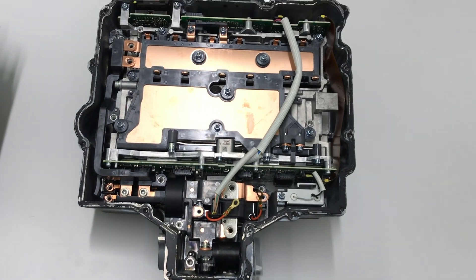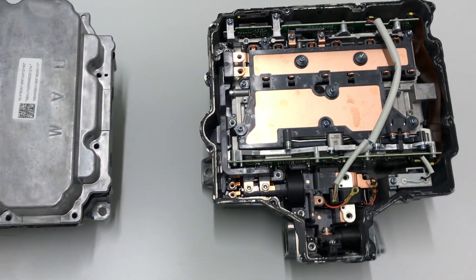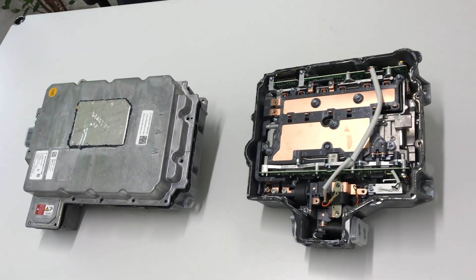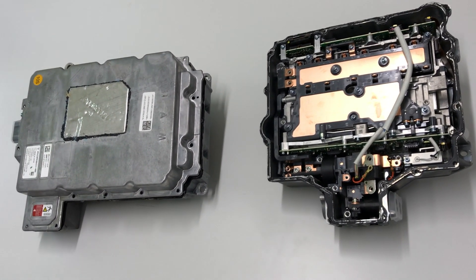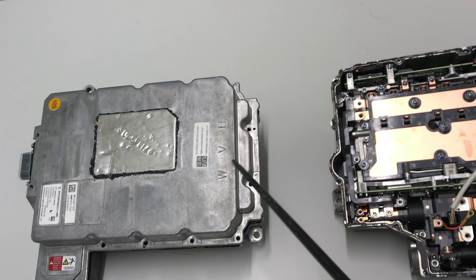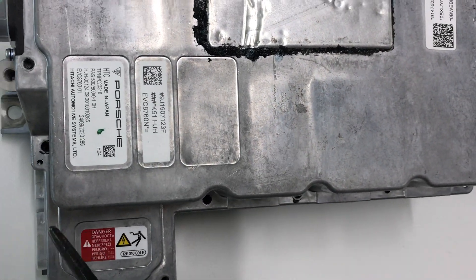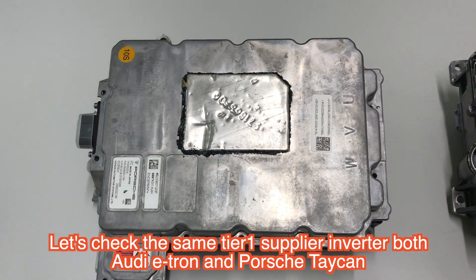Later we will tear down the detail of this inverter. Today I will show you a comparative video of the same Tier 1 maker, Hitachi Automotive Systems — the Porsche Taycan's inverter, the main motor drive inverter.